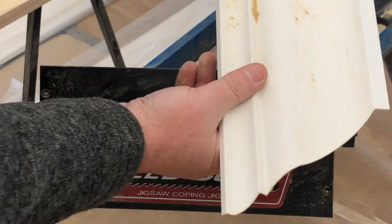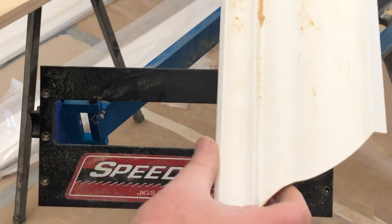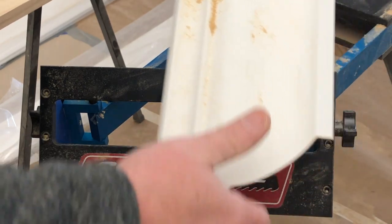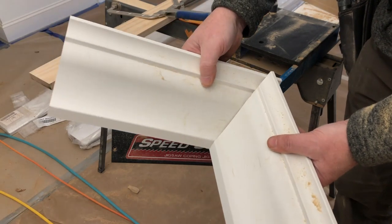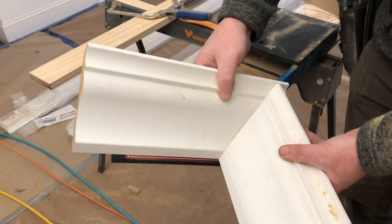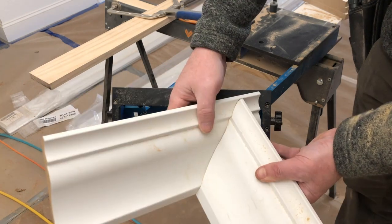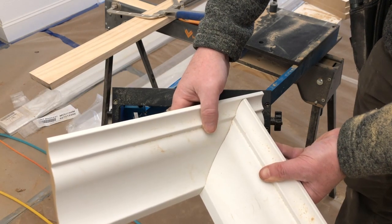And there is the cope joint. You might want to clean it up a little bit with sandpaper, but overall it's a really good joint. That's a pretty darn good cope joint there — just cope it, be done, install it.